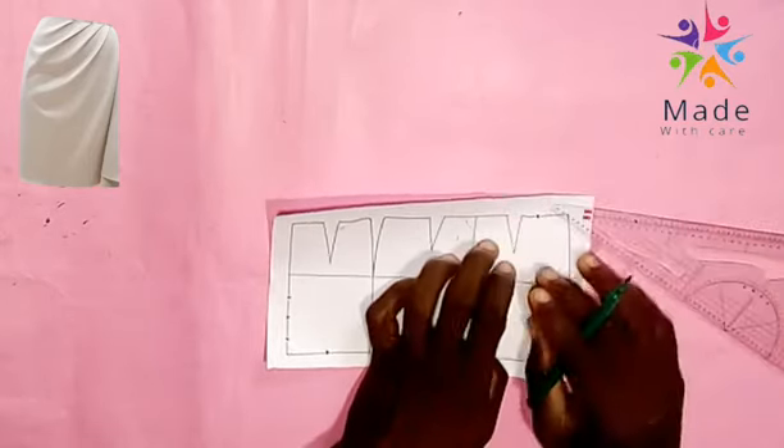I remove all the pins I have on the pattern. I want to cut out the slash line, but the first slash line I will cut it to the midway. That's my finished work.